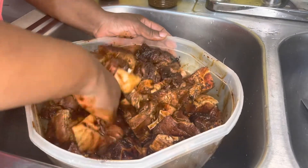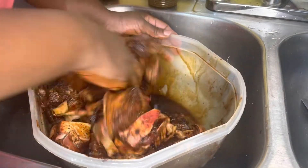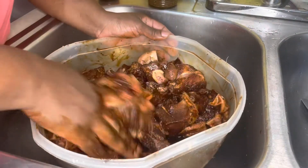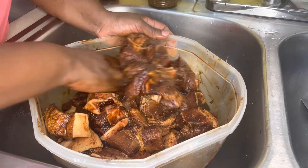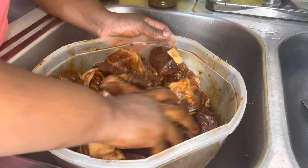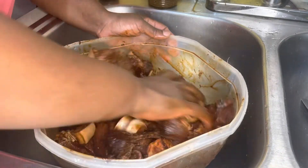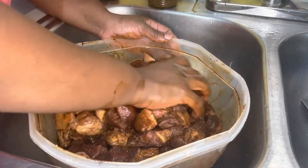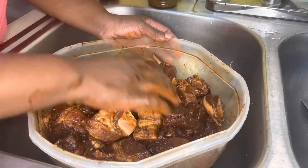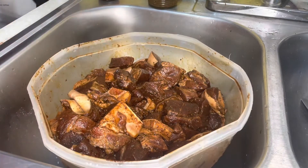I'm going to take my hands and incorporate all the seasoning together — rub it in like you're giving the meat a massage at the spa. We're just going to rub that in and make it well seasoned, then let it sit for one hour. Or you can do it the day before, put it in a zip-lock bag or cover it and leave it in the fridge overnight. It smells so good and it hasn't even started cooking yet.